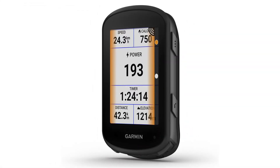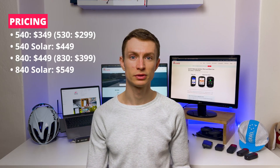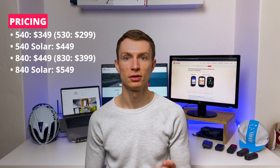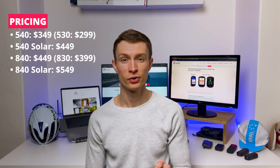We can also expect that they will still have features like crash detection, the same sensor connectivity, detailed maps and navigation. Based on the leaked information, the pricing of the new Garmin Edge devices should be as follows. I was expecting a $50 price increase compared to the previous generations. The $100 premium for solar is the same as on the Edge 1040. Do you think it's reasonable? Let me know in the comments below.